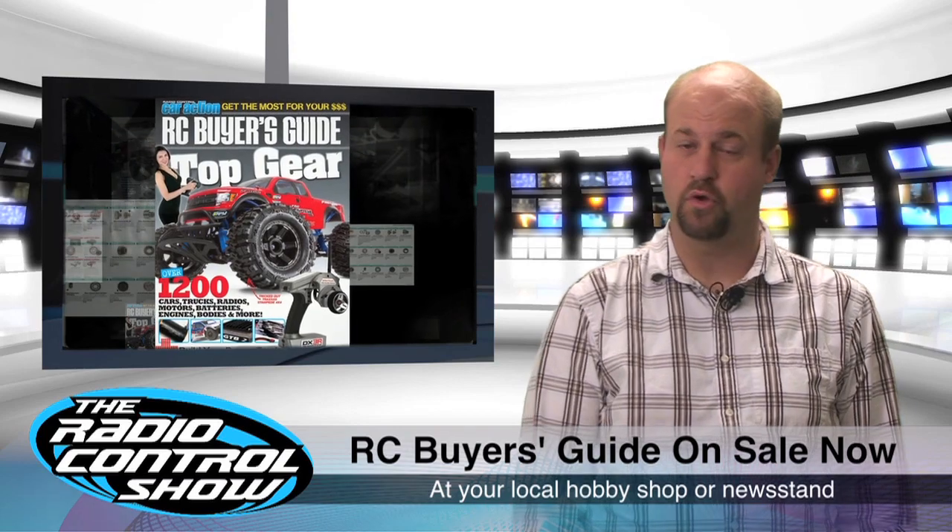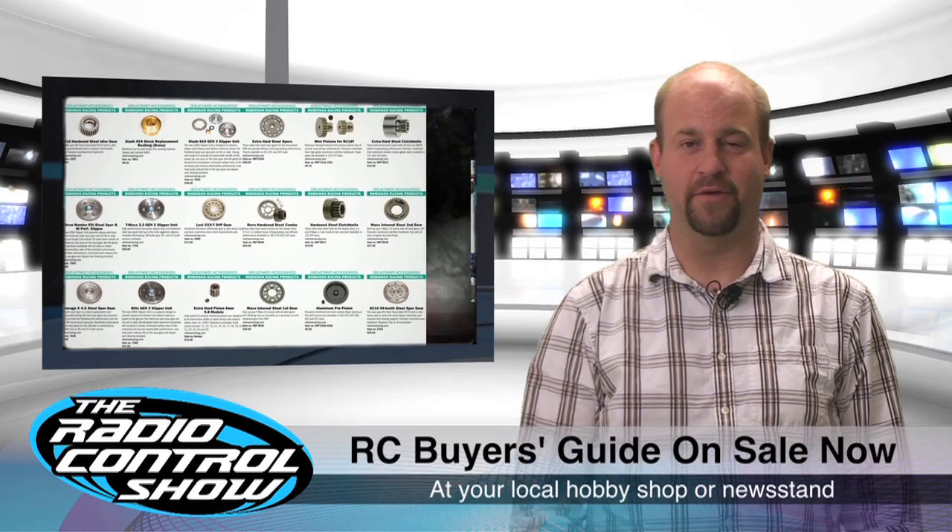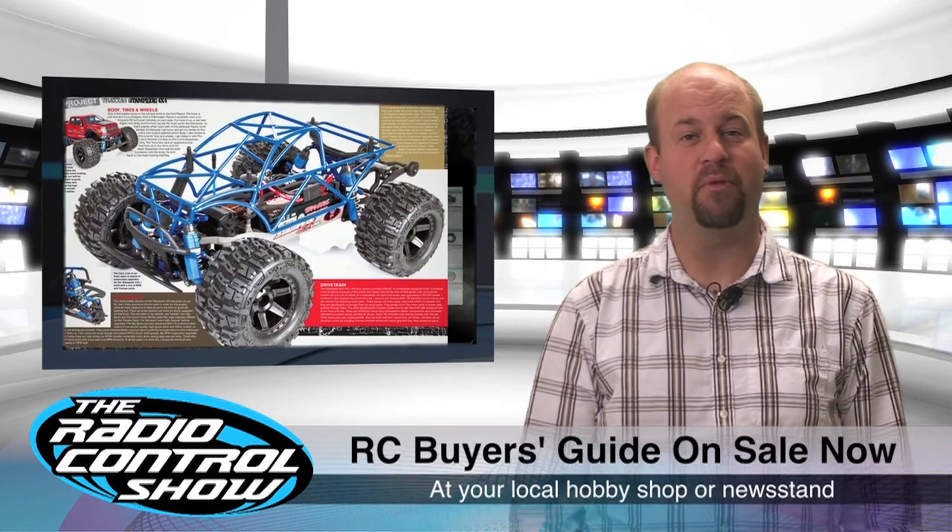Pick up the new issue of the RC Buyer's Guide at your local hobby shop or newsstand. It's packed full of gear that you'll want to get for your RC car, and we even threw in a couple of helpful articles as well.